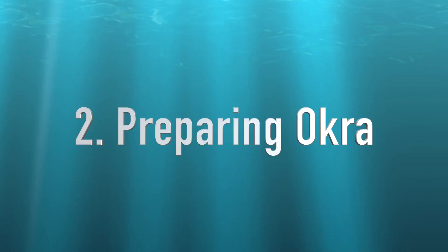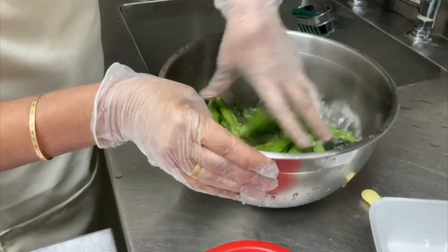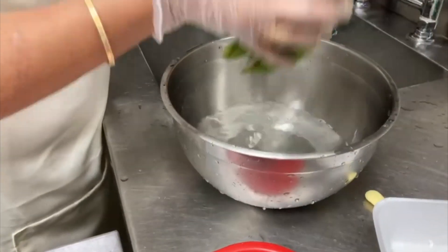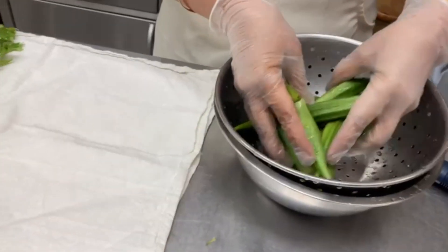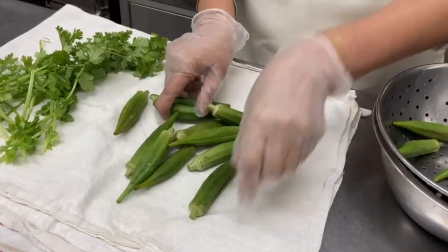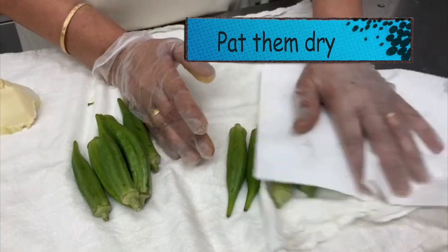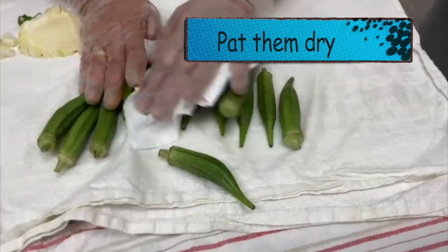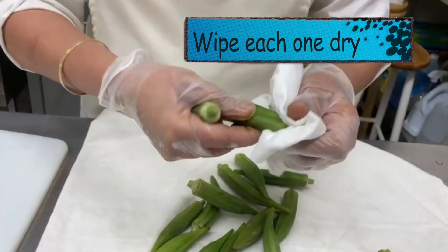Now we will wash okra or bhindi. Wash it thoroughly under the water, rub with your hands to make sure there is nothing sticking on it, then strain it and leave it to dry. Before we start cutting the okra, we take a clean cloth and wipe it off.